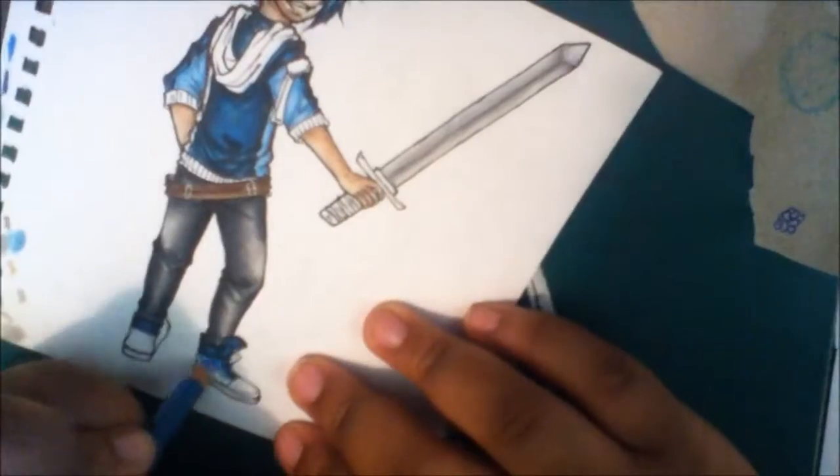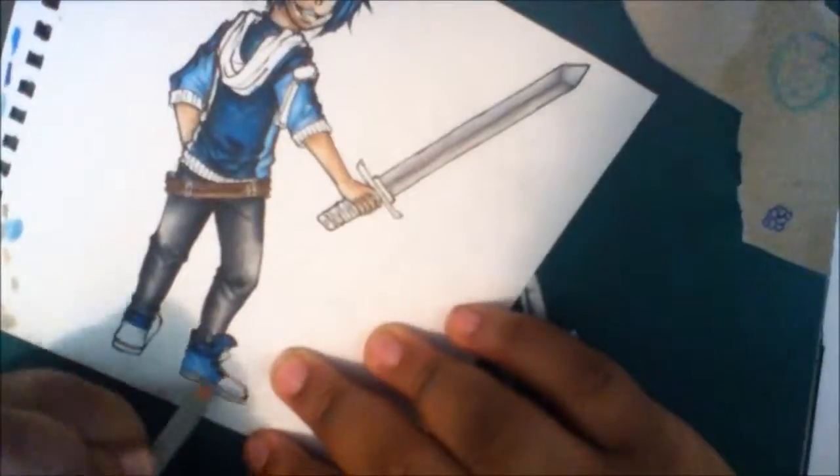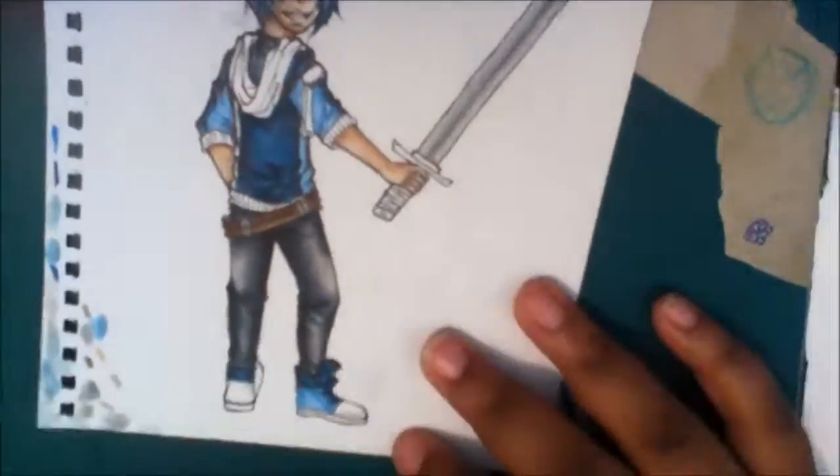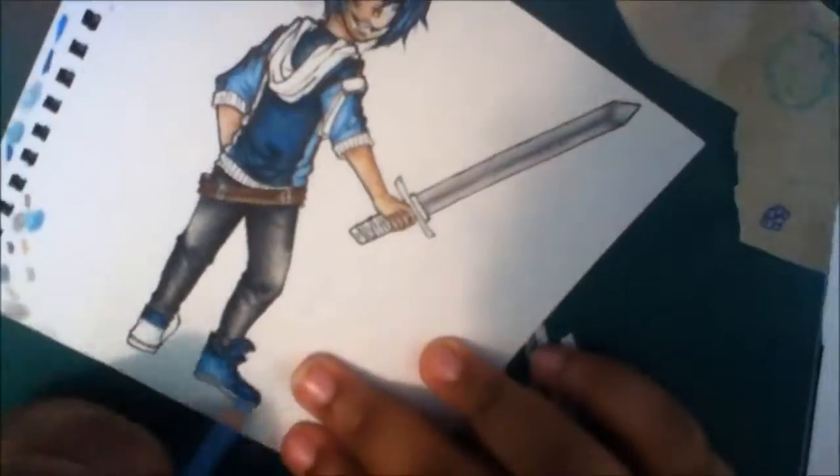Please check him out on DeviantArt and YouTube — his links will be in the description below. Because his art is bae for days. He is like the king of digital art; his art is so pretty and gorgeous.